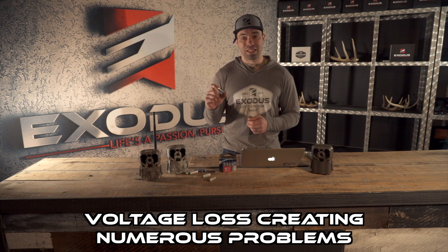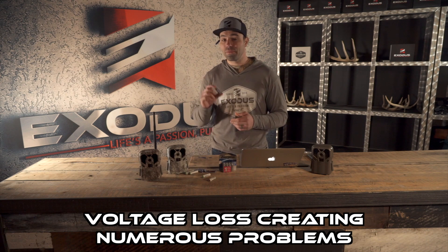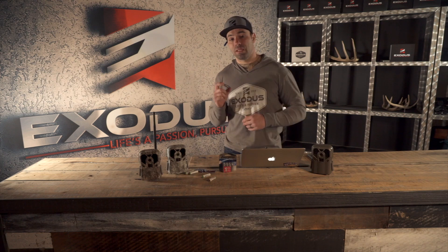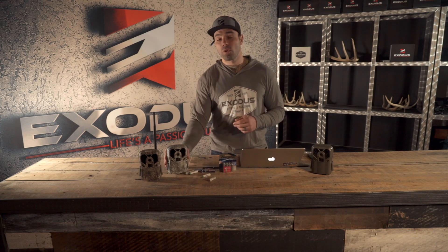The biggest disadvantage is voltage loss. Alkaline batteries start at 1.5 volts, so with 8 batteries in a 12-volt camera at full capacity, you're at 12 volts. As the camera draws power taking pictures or videos, you'll see voltage drops — creeping down to 11.8, 11.7, 11.5, 11.2 volts — and you're going to start seeing performance issues inside your camera.